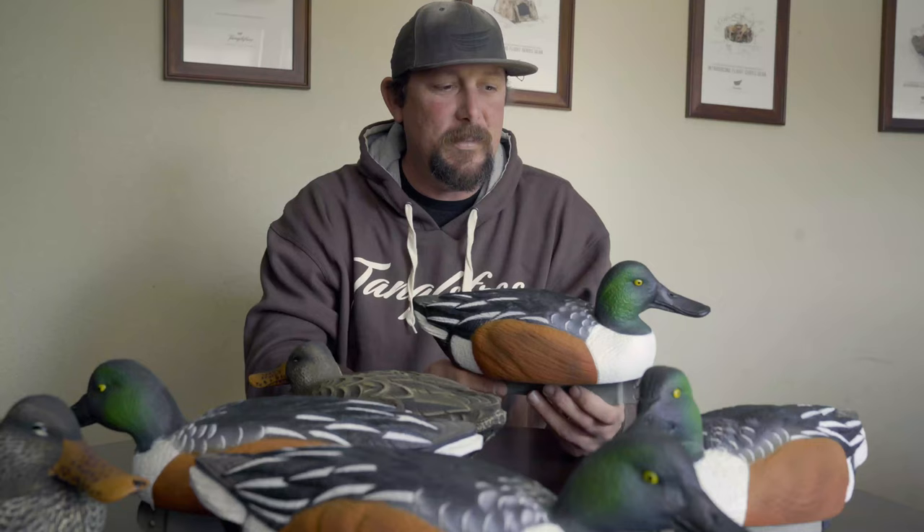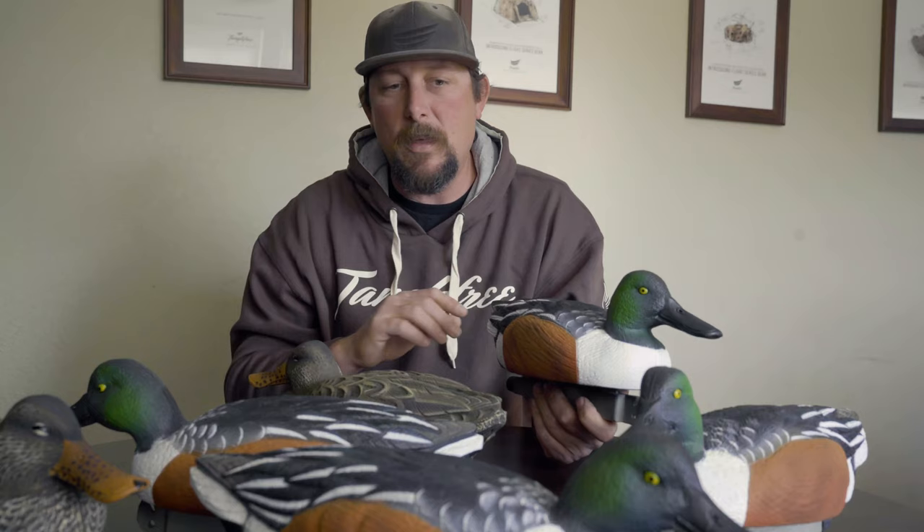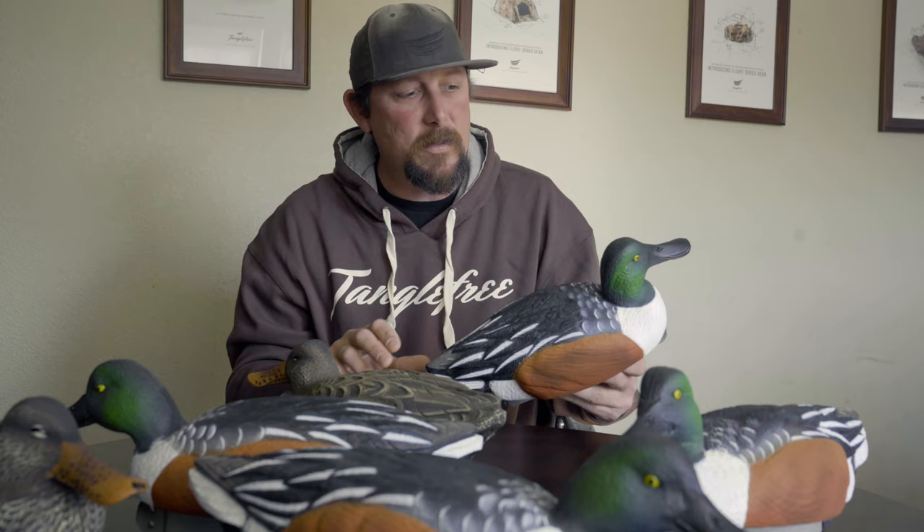The new Flight Series Shovelers come with three head positions. They come in a six pack — two hens, four drakes. Great new feather detail on both the hens and the drakes. They're slightly oversized, and you can find them on tanglefree.com today.